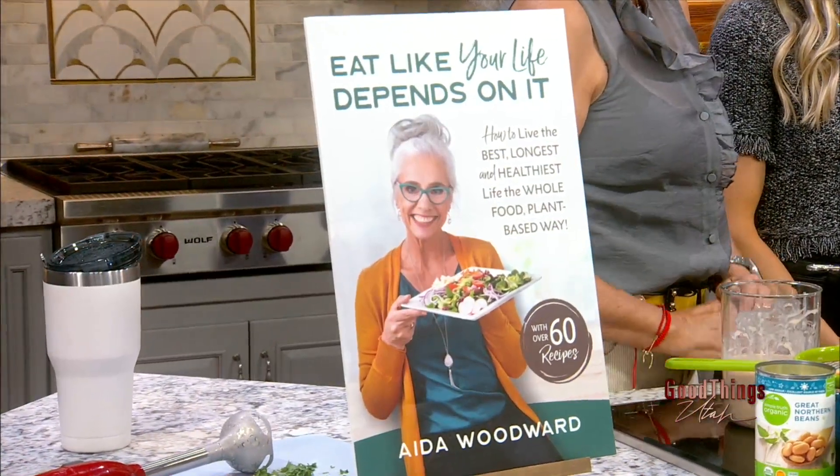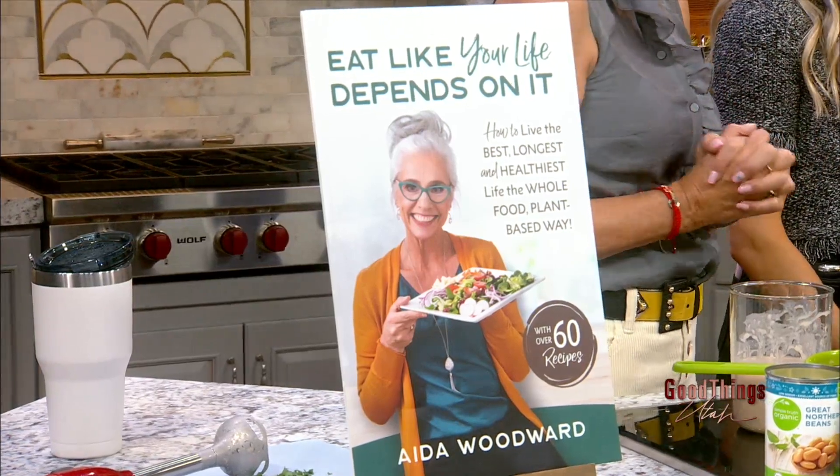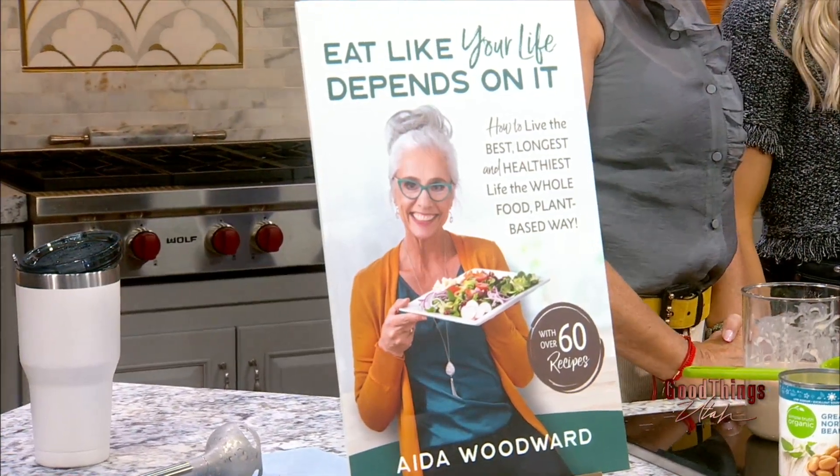We're heating up the show now with this warm, comforting, hearty, and perfect-for-any-meal chili. Joining us now in the kitchen with the recipe is Ada Woodward. It's so good to see you back. Before I jump in with you, we have to ask Lindsay because she's joining us now in the kitchen.